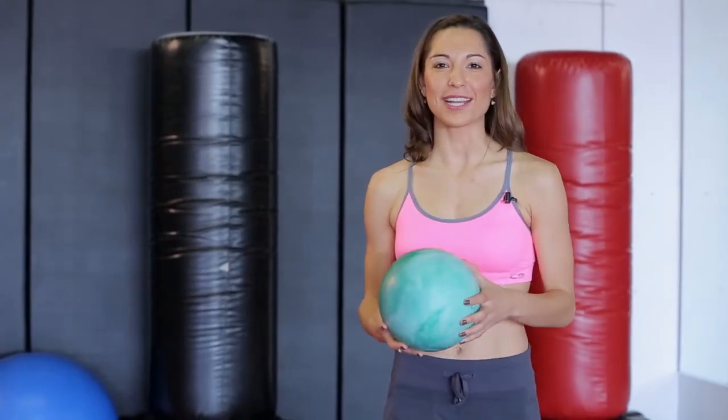Hi, my name is Sarah, founder of Pilates by Sarah Luna. Today we are going over a single leg squat throw with a ball. This exercise is really great at developing coordination and lower body strength.